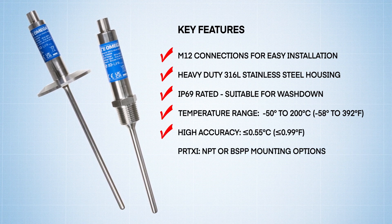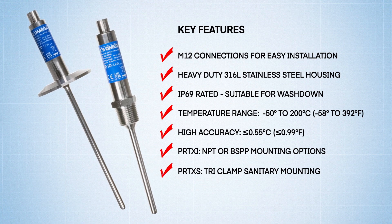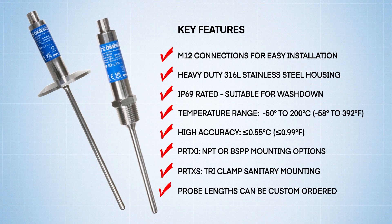PRT-XI units are offered with NPT or BSPP mounting options for industrial applications, while PRT-XS units are offered with tri-clamp connections for sanitary applications. Probe lengths on all models can be custom-ordered to suit any application.